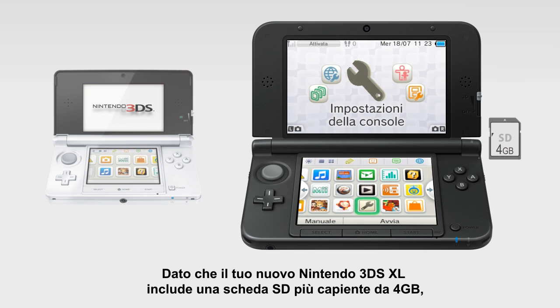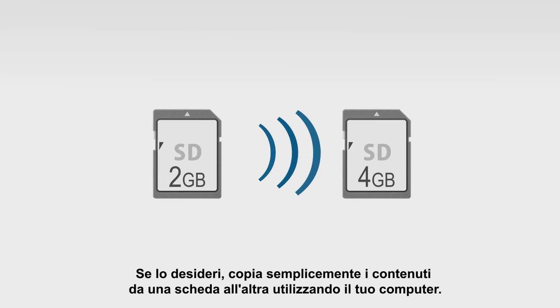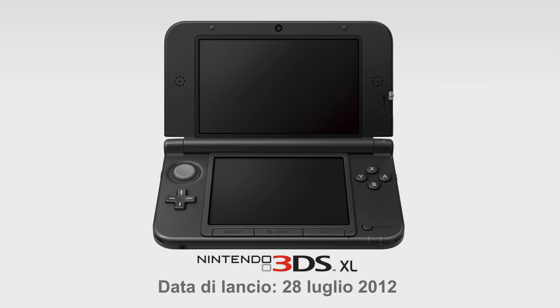Because your new Nintendo 3DS XL comes with a larger capacity 4GB SD card, you may want to upgrade and make use of all that extra capacity. If you do, just copy the contents from one card to the other using your computer. It's as easy as that.